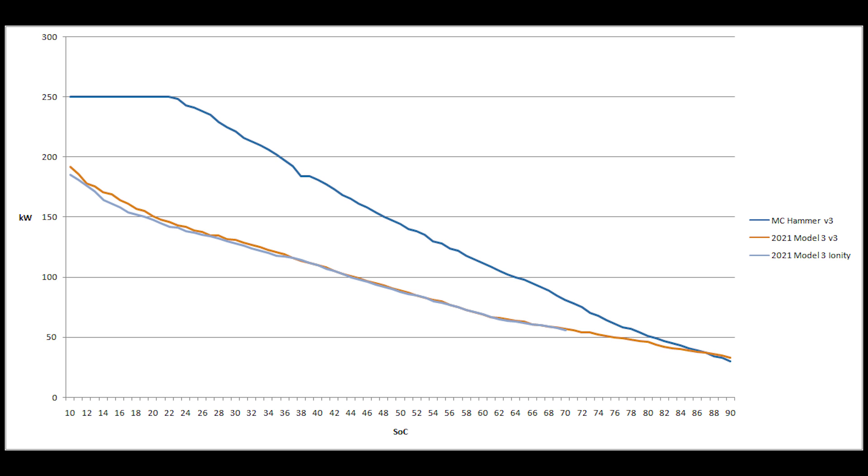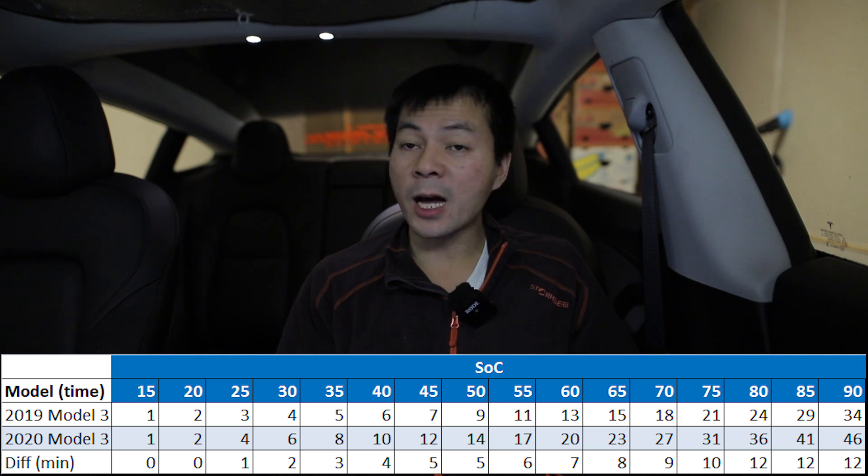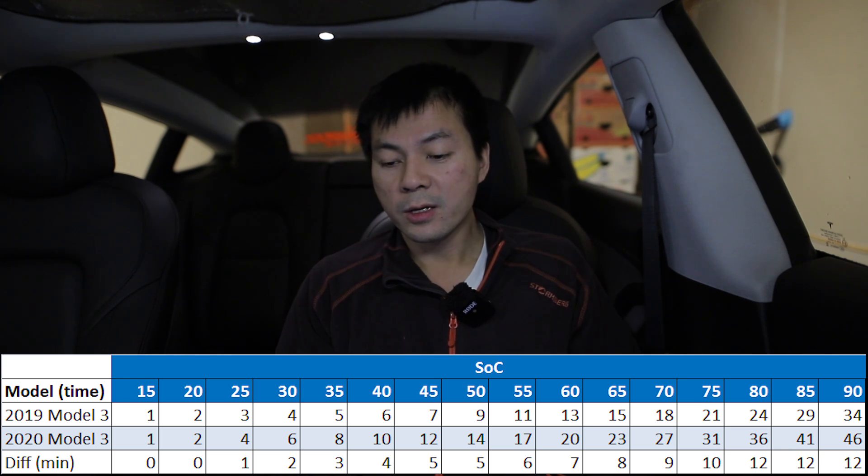Here I'll show you a graph representation of the difference between MC Hammer and the new model. Seriously, it doesn't make sense — the battery is almost the same size, yet it charges that much slower. We can only hope they will boost the speed. Looking at the time comparison: if you normally charge to 65–70%, you actually lose a lot of time — 15 minutes versus 23 minutes, that's eight minutes. And if you charge to 90%, you lose 12 minutes.